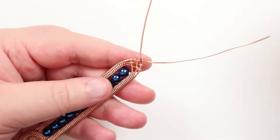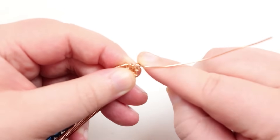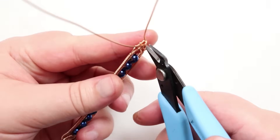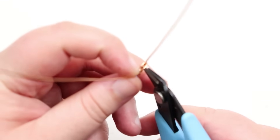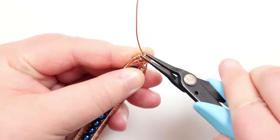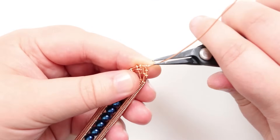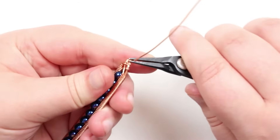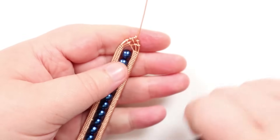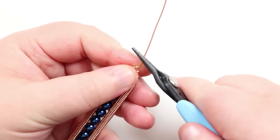For the final two wires at the tip, finish off one in the same way — take the one crossing over, bring it around toward the back, cut off the excess so it wraps around the other base wire, and squeeze that end down. The remaining final wire is used to make a loop for attaching the clasp. Straighten it out so it comes straight from the tip, then we'll make a loop with it.